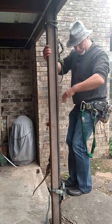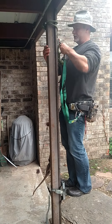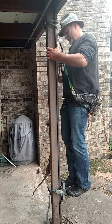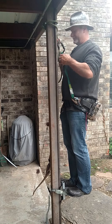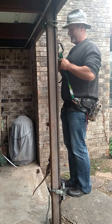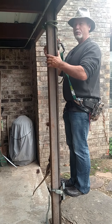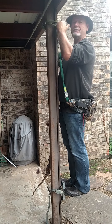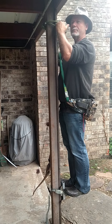Let me just step up into this and clip in real quick, just so you get an idea of how I set this up. Basically, what I do is I set my rope height to be about nose level or eye level when I'm in a tree.